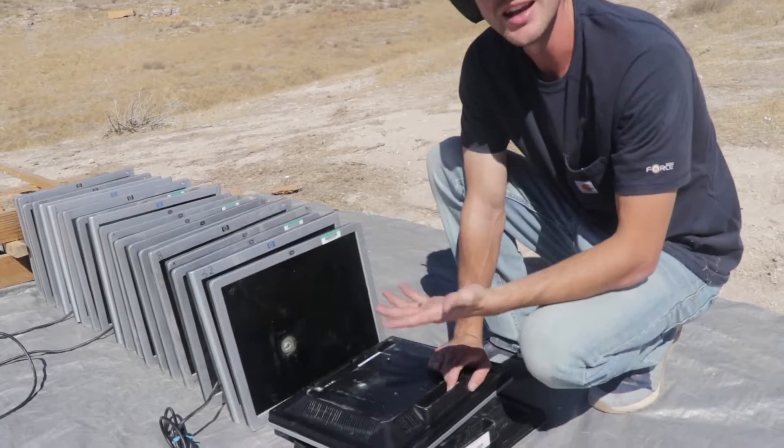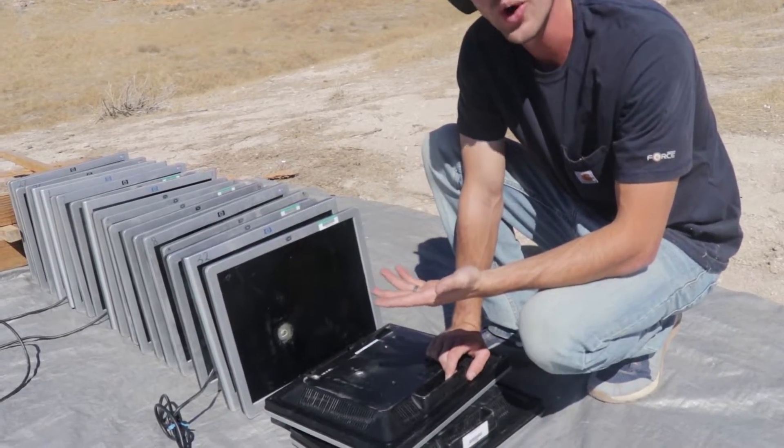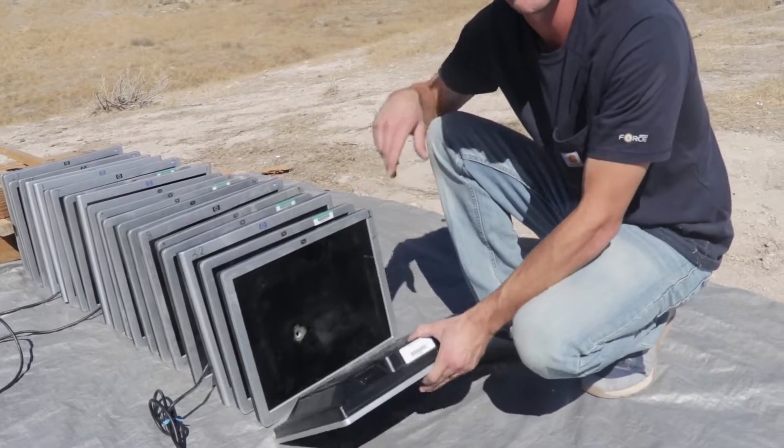These things are nuts. I didn't need to bring 22 of these computer screens — that's the craziest thing I've ever seen.